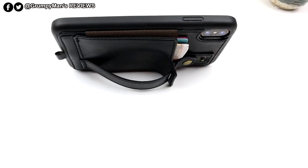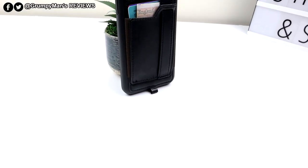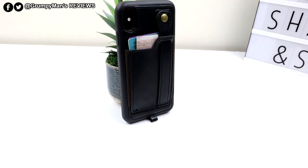Overall, a good, solid, protective, versatile case for your phone. I'll leave a link to Tuverin's Amazon store in the description box below if you want to pick one of these up. Thank you very much for watching — I'll see you in my next video.